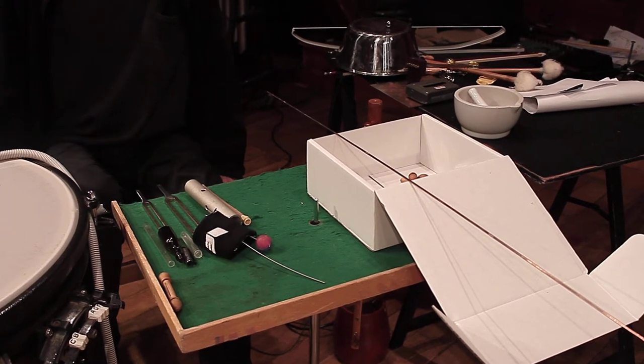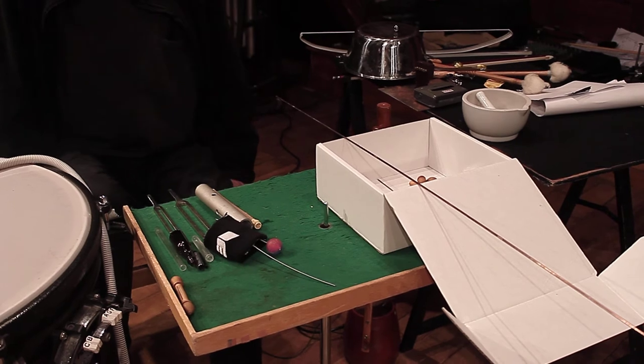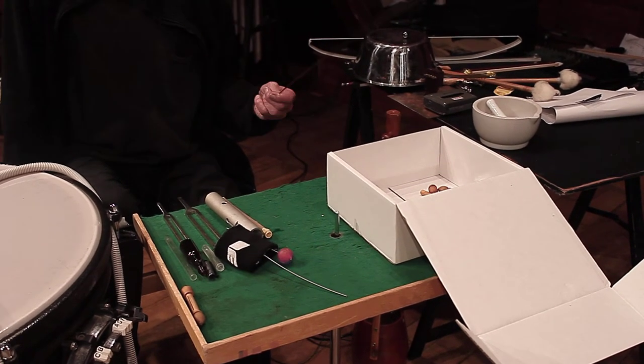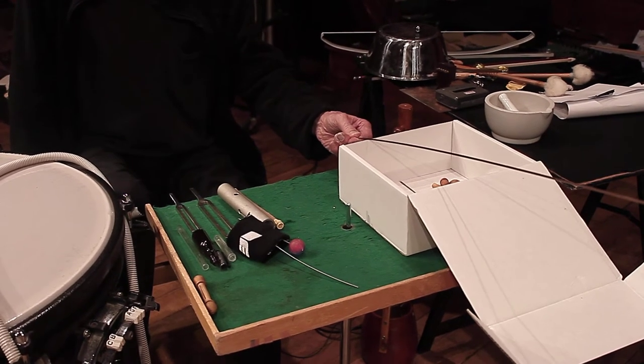I'm presenting now some of the not so common sounds which I use in my piece Sunfish. The first is this — a copper bar, simple stuff, and a cardboard box.